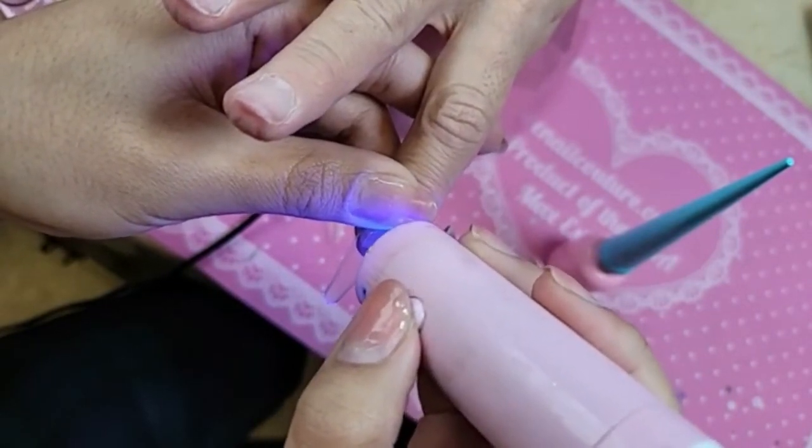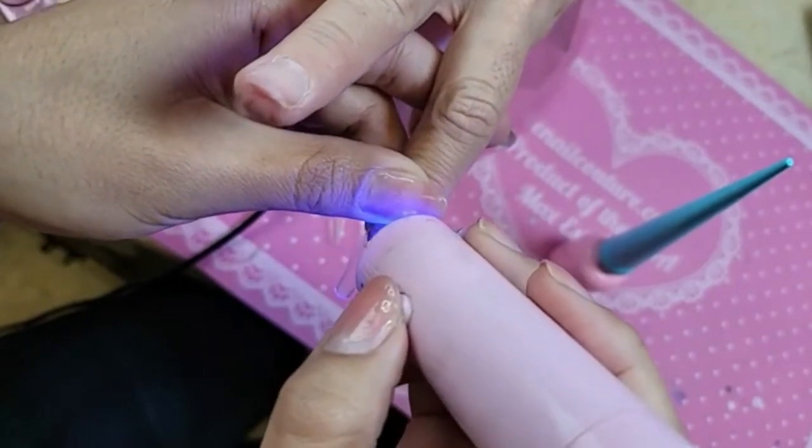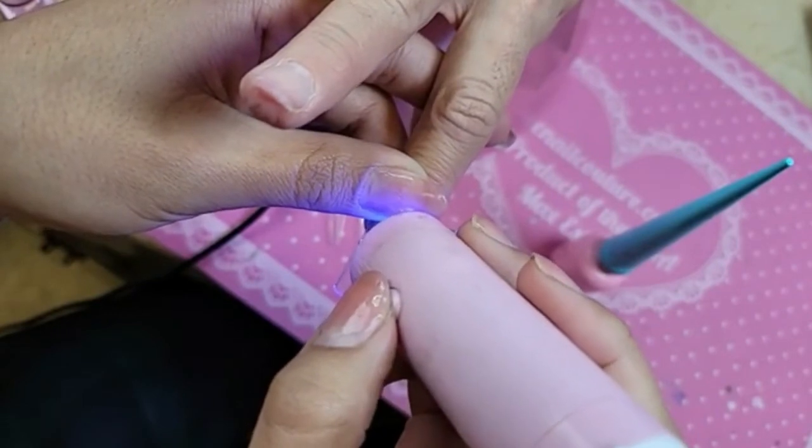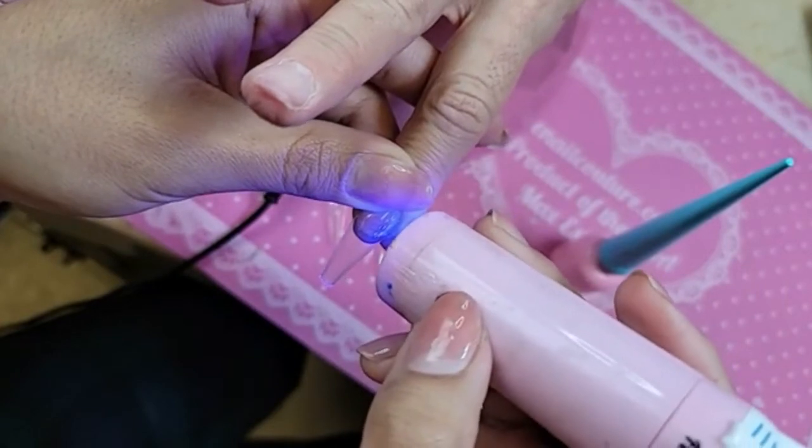Domestic flights are still packed - there's no spacing between seats or anything like that, they have you back to back to back. We're freezing the nails so that way she doesn't go anywhere.